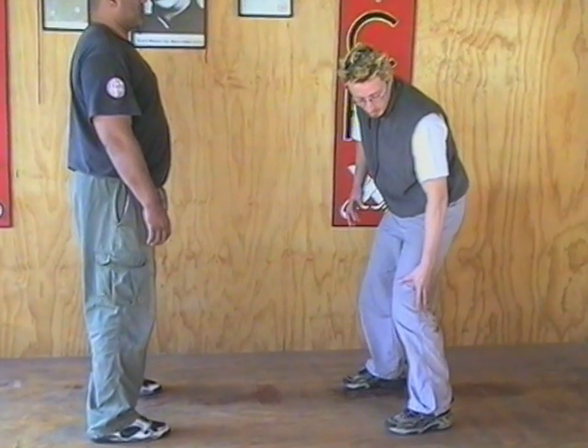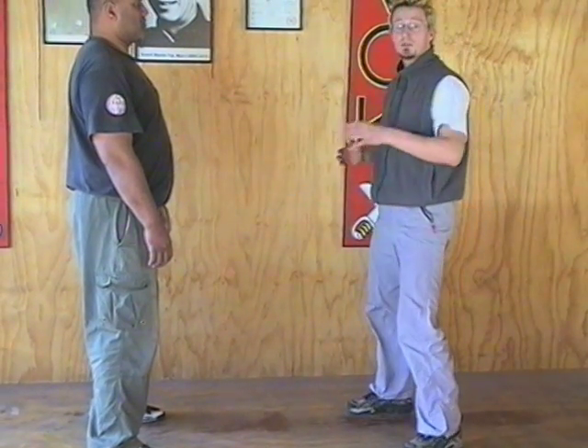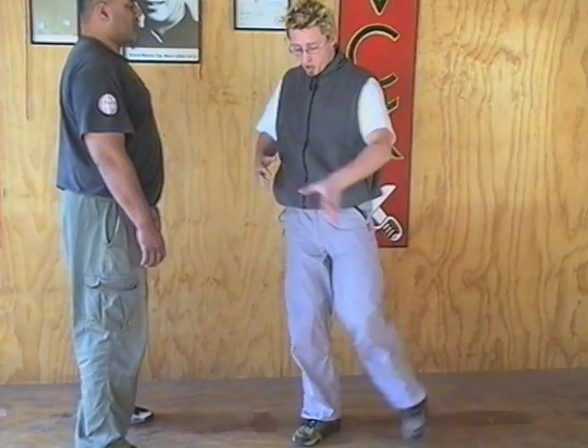When kicking, keep the same angle in the leg — use the leg as one whole unit when you kick. Pretty much the same way a rugby player does when he kicks a rugby ball. He doesn't lift the leg up and then thrust the foot out; he uses the leg as one whole unit.